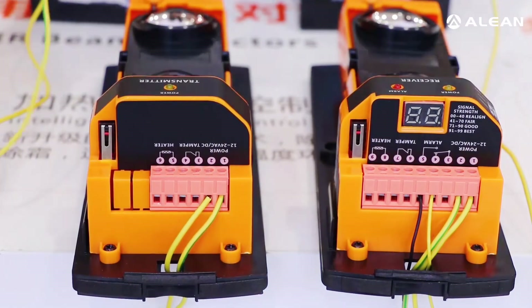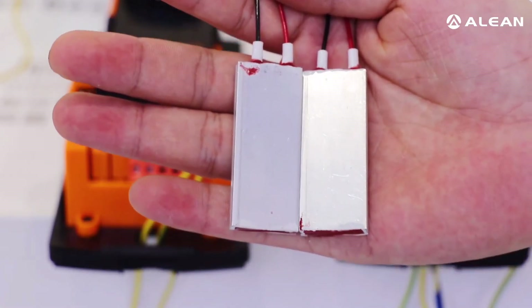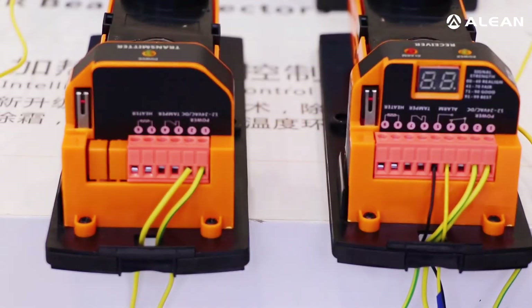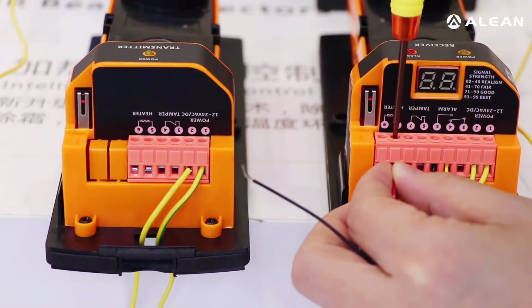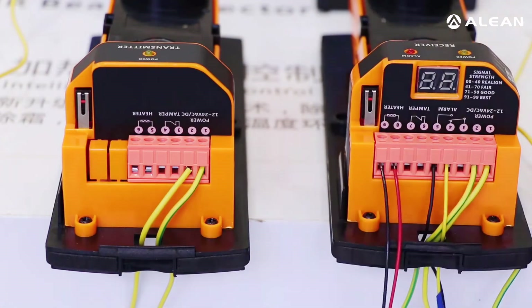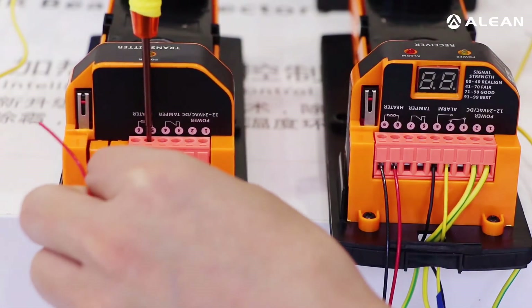And then we will connect the heater. Here is one pair of heater wires — you need to connect them to both the receiver and transmitter. The receiver connects to terminals eight and nine, and the transmitter connects to terminals five and six.